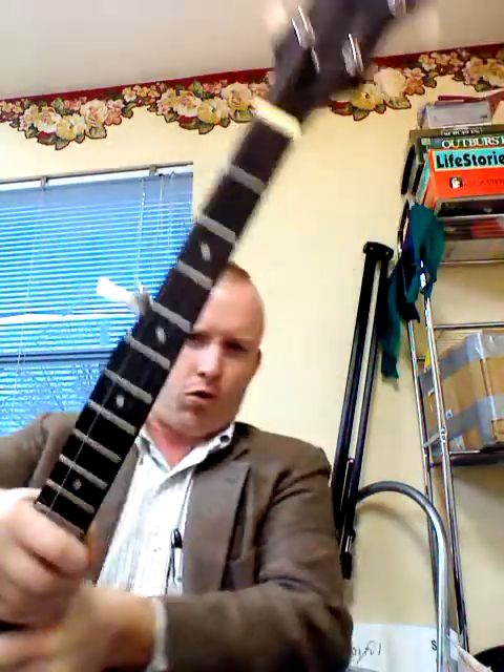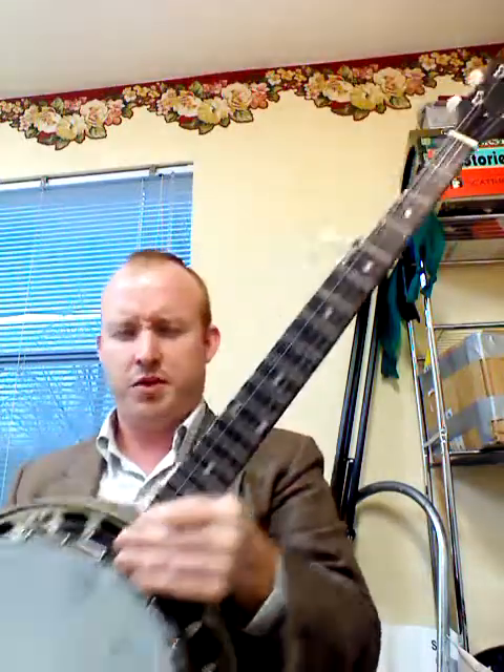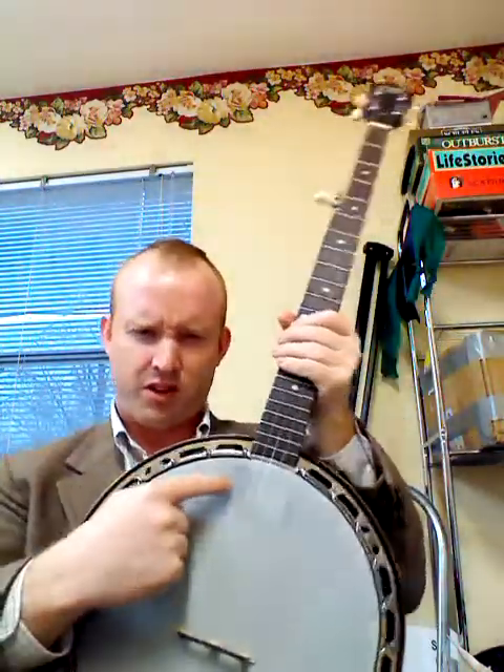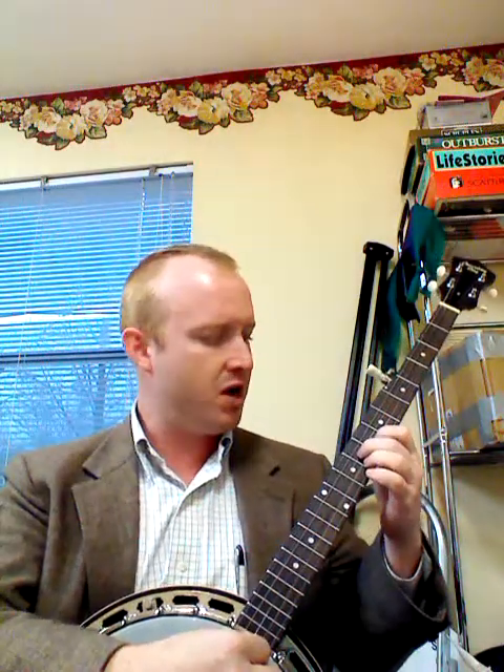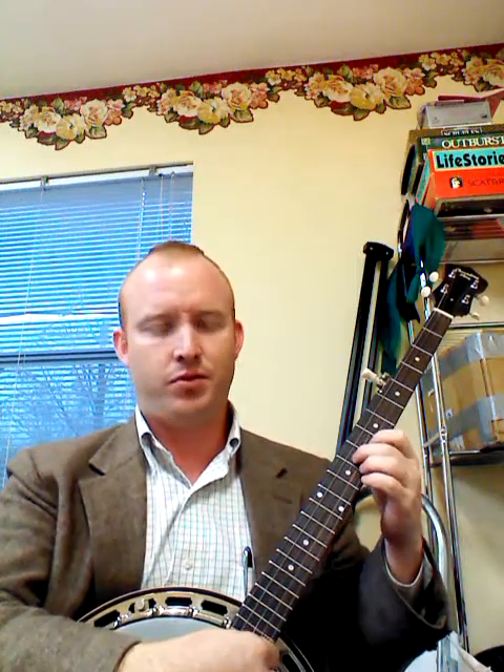I've just gotten this Dirty 30s Recording King, and I'm really pleased with it. As you can see, after two weeks of play, I've already started to really wear on it a little bit. I did take the cover plate off of my Presto tailpiece because I felt like mine rattled a little too much. I did the same thing on my other resonator with a very nice, expensive Presto tailpiece. This is a factory Presto that they make at Recording King.